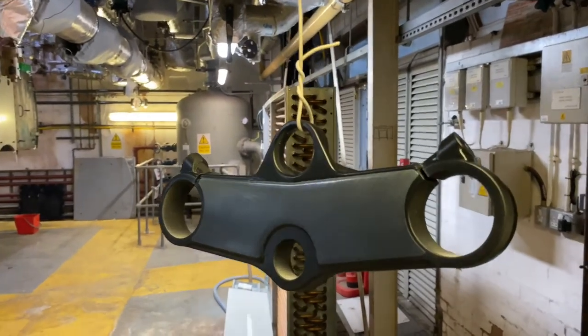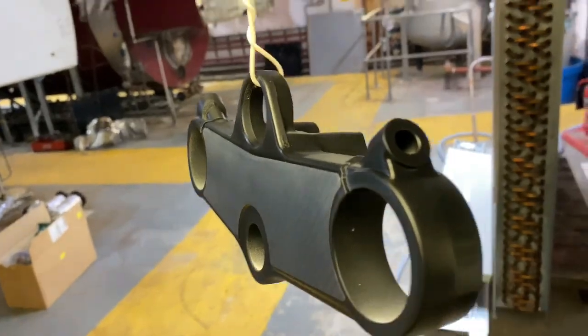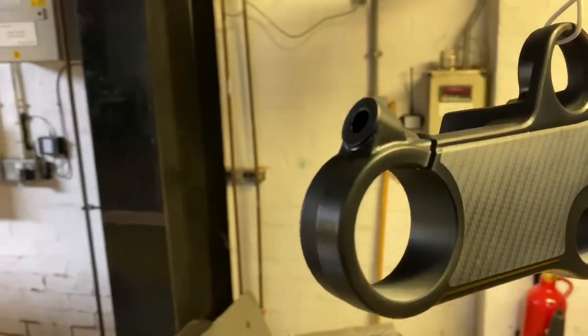Right, this is after four coats of lacquer — I'm really impressed the way it's come up. There's a little bit of a lump there but that's nothing to worry about.